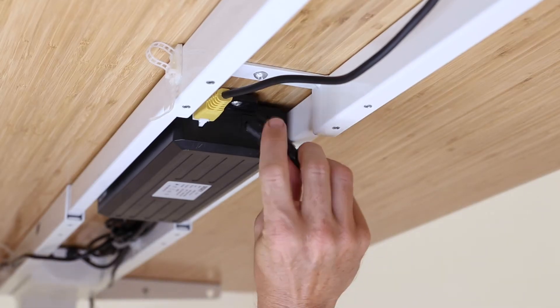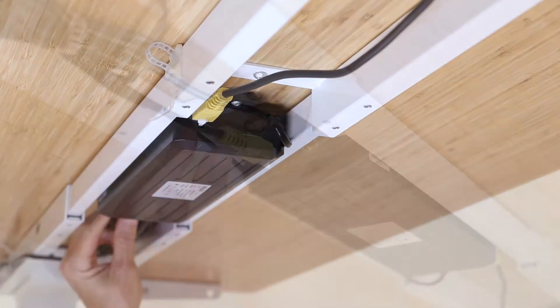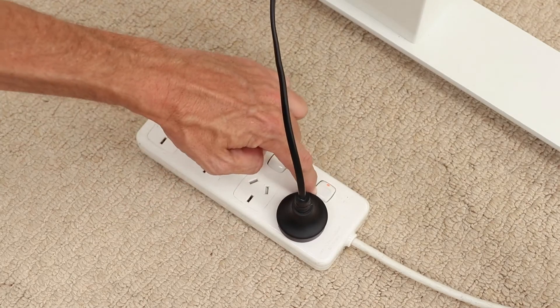First and foremost, in any programming situation, ensure all the cables to the control box under the Desky are firmly plugged in, including the power cable, both yellow leg cables, and the control panels. Then check the power outlet at the wall to ensure it is secure in place and switched on.